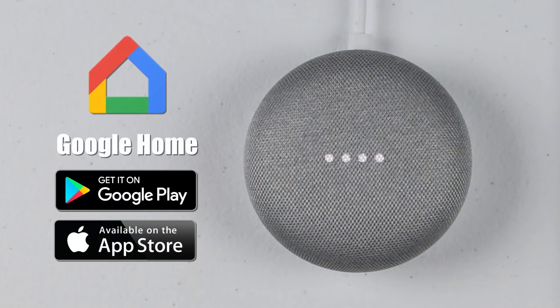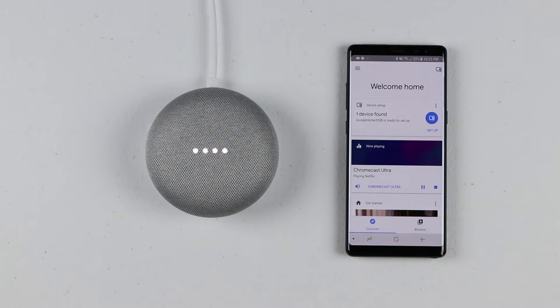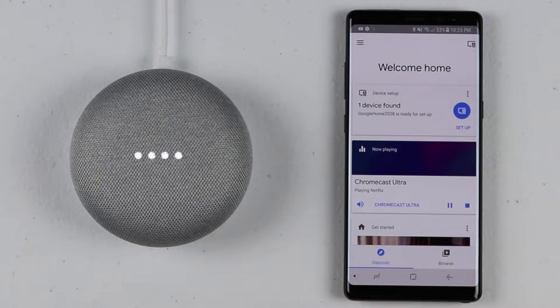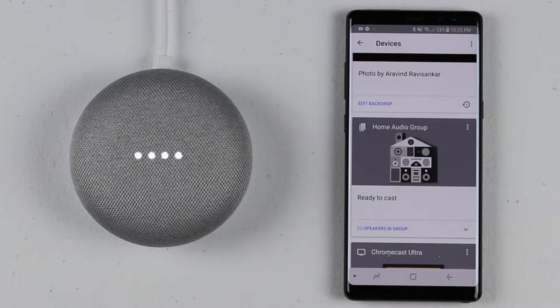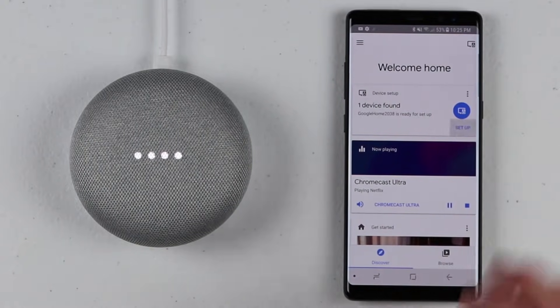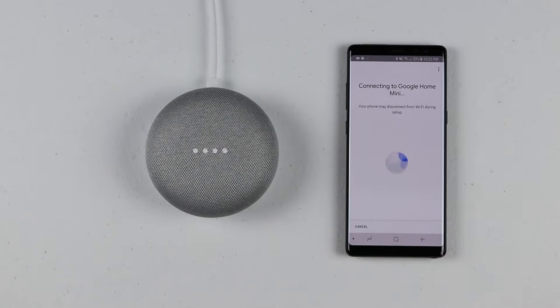The device says: 'Welcome to Google Home. To get started, download the Google Home app on a phone or tablet.' We've already done that, and when we open the Google Home app it automatically says we have one new device to set up. We go into devices in the top right and we can see the new device as well. Clicking Set Up, it found the Google Home Mini and is now connecting and setting it up on my Wi-Fi, so it can automatically connect without my phone or any other device.